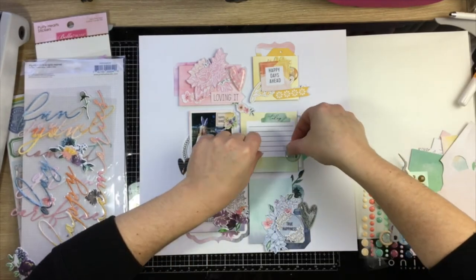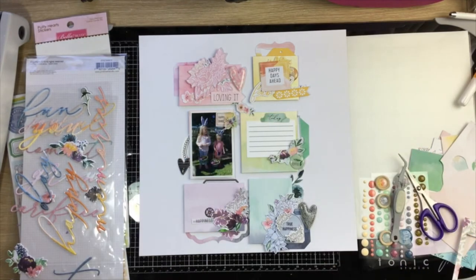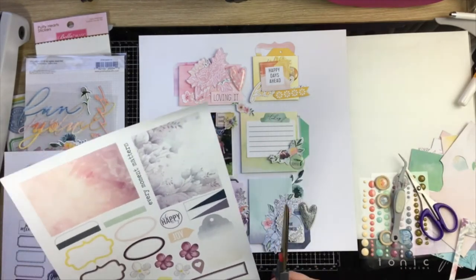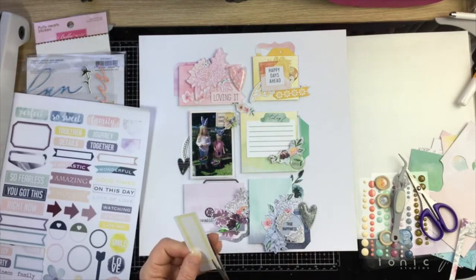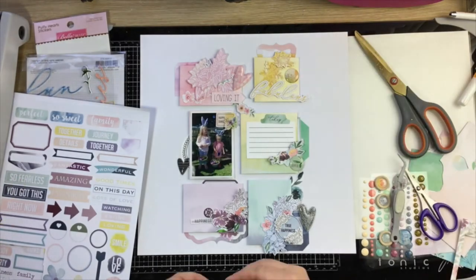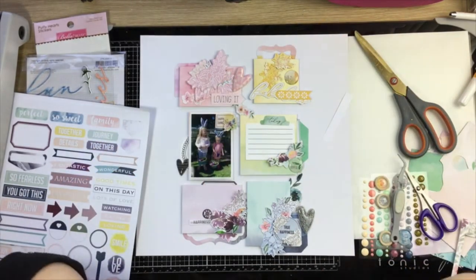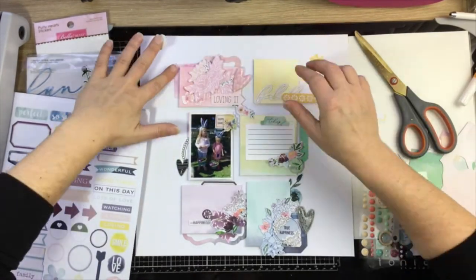Heading up to the green section now — a little tab and another floral piece, pushing them over the edge. I wanted to bring in something else, so there's a green label from one of the cut apart sheets that I cut off and sliced in half. For the yellow section I'm cutting off a yellow label to add to my grid, but it's a little bit too long so I move that pink frame out of the way.